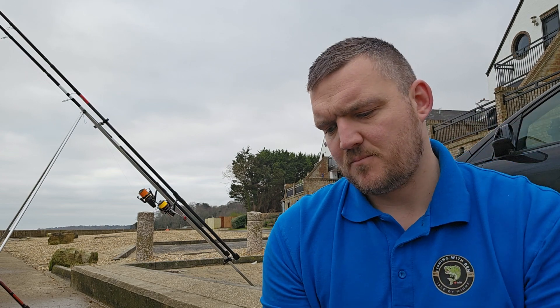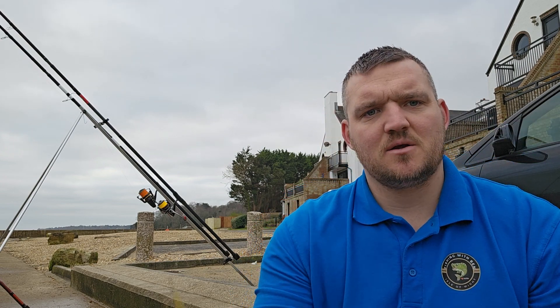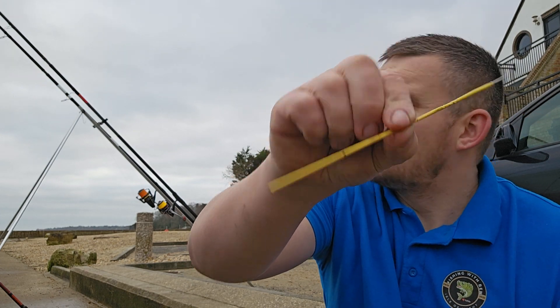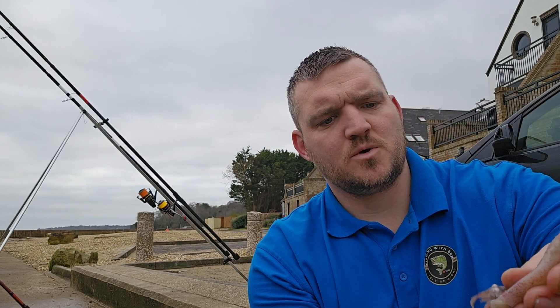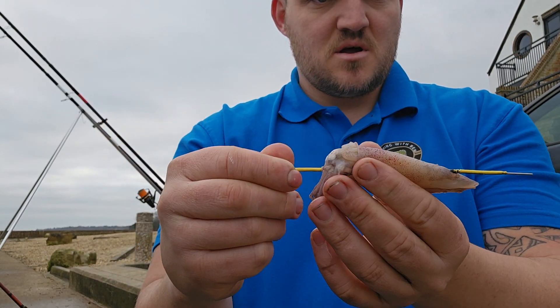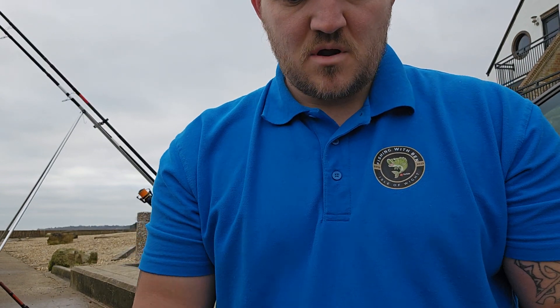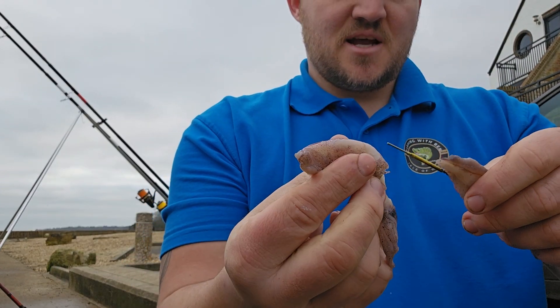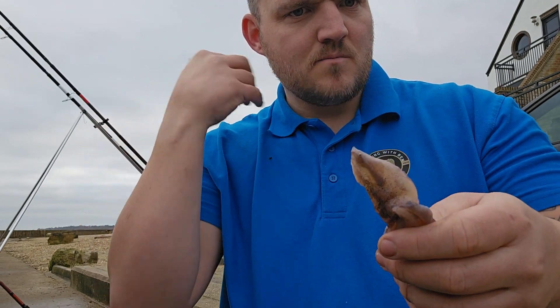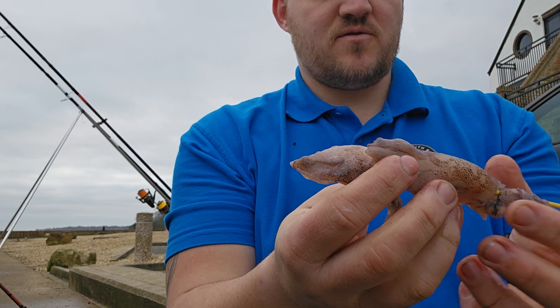I've got both my squids. I'll be using a baiting needle today — it's just a needle, a couple of quid from the shop. All you do is just thread it through the head and through the body. It's literally just like this, and you do the exact same with the other one, so you can put it on there and you should have two squids.